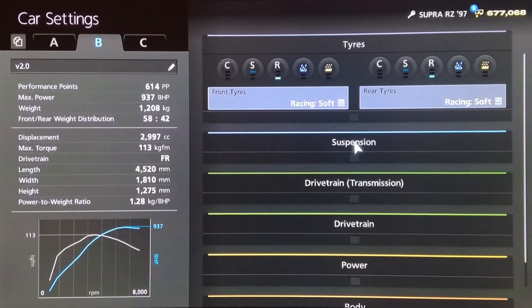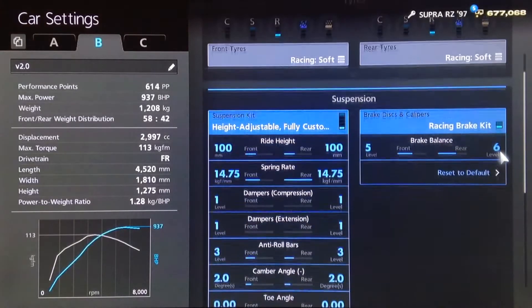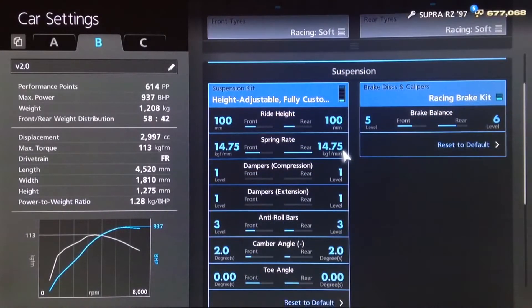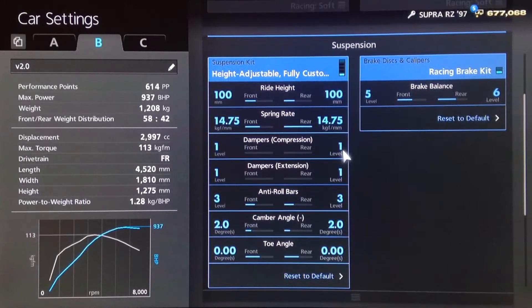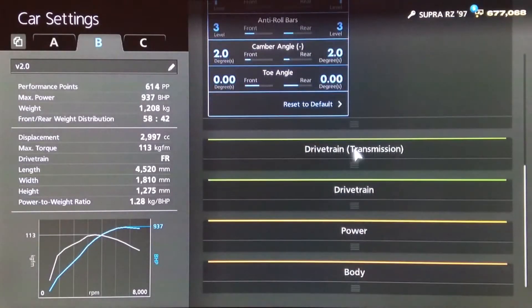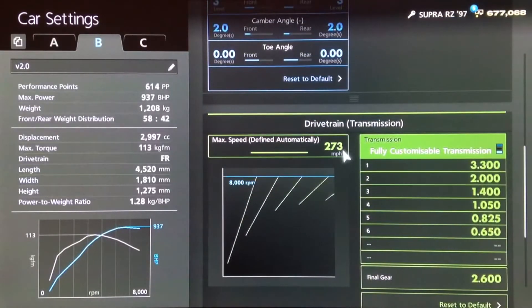I'd recommend having racing soft tyres. For the brakes, I've increased the rear balance to 6, but that's just personal preference, you don't have to do that. For the suspension, you want the ride height on 100 front and rear. Springs increased up to 1475 front and rear. Dampers to 1, anti-roll on 3, camber on 2 with neutral toe.